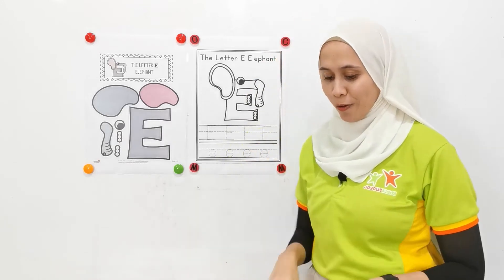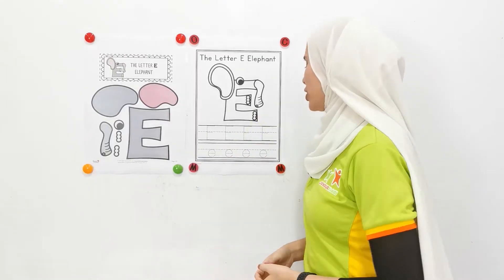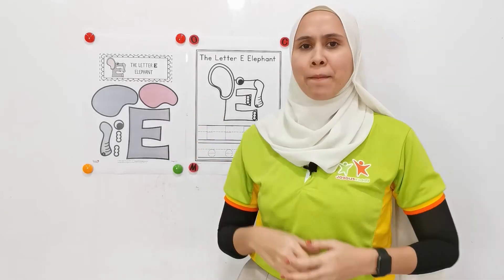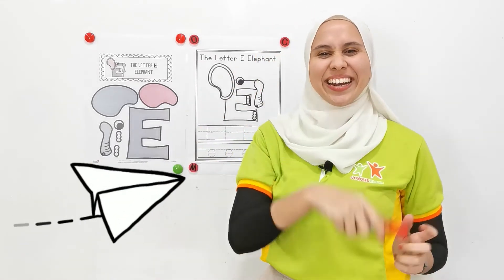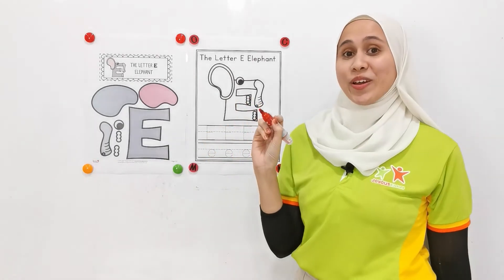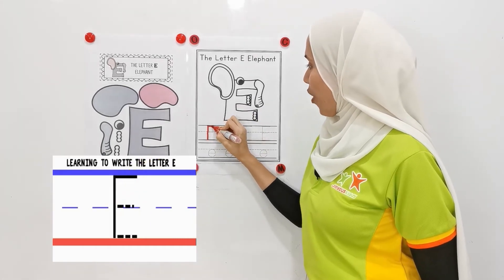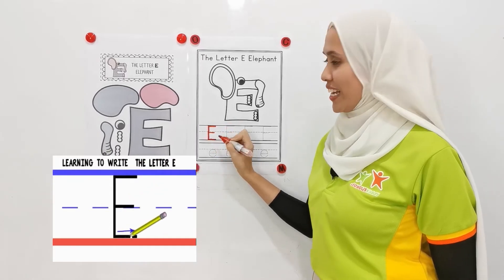Good job, children. Now, let's try and write letter E. Let's try to find my markers. Where's my marker? Here. Good job. Okay. Now, we are going to write from up, down, one, two, three.